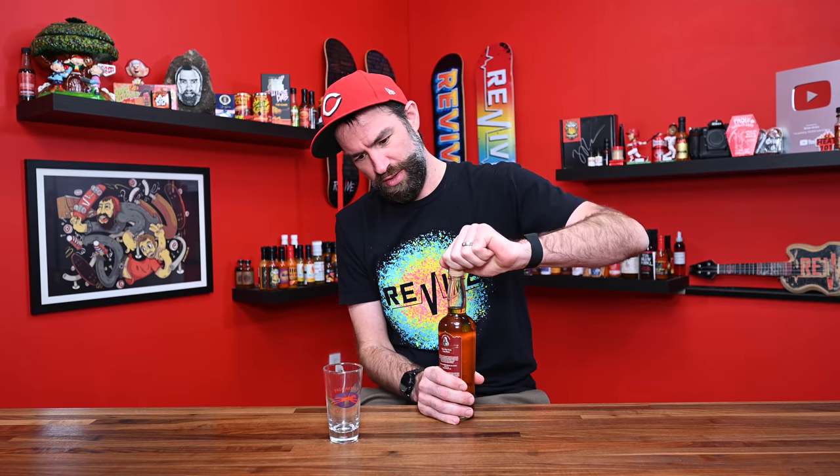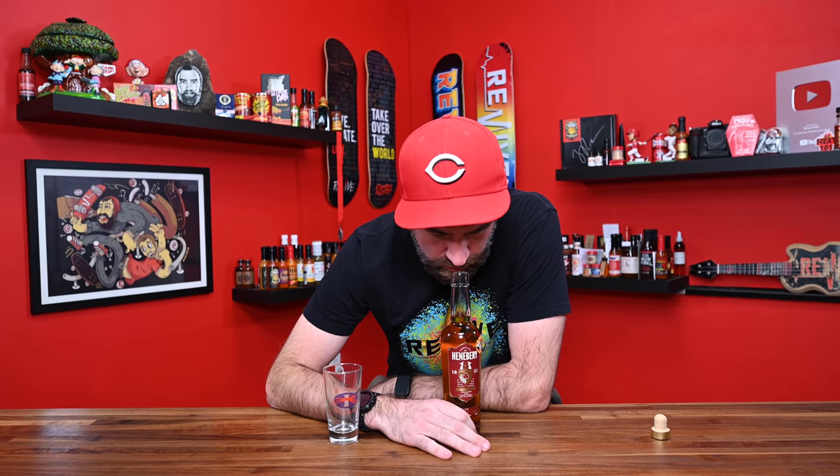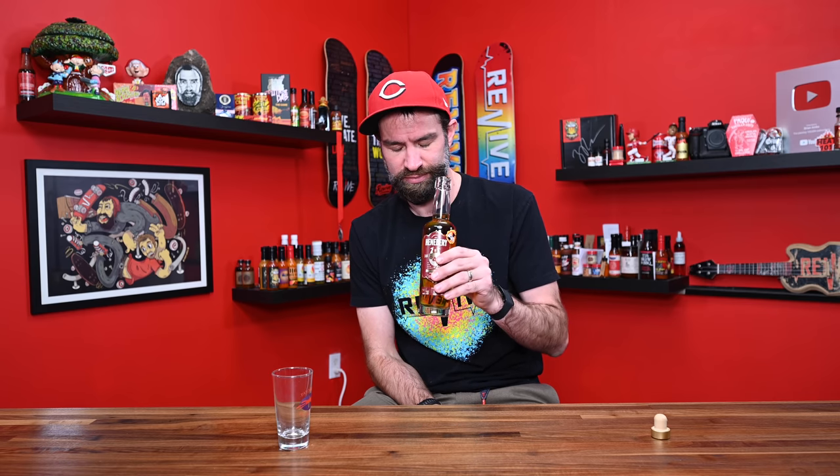We're going to try it straight up. I don't have any of my fancy glassware with me today, but we're going to try this little beer-tasting glass. Oh, that's a good pop. It just smells like whiskey — it smells delicious. I don't think I can do justice trying to review a whiskey properly, so we're only talking heat here. I can tell you if I enjoy it and if it's hot. Tasting notes I'll leave to somebody else — that's not my expertise. I'm definitely getting the whiskey; it smells like a rye whiskey. I'm not getting any peppers. I might actually like this a whole lot.